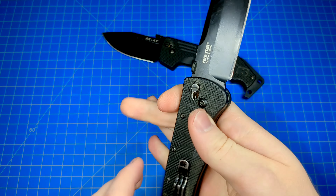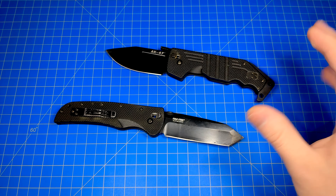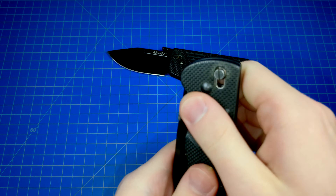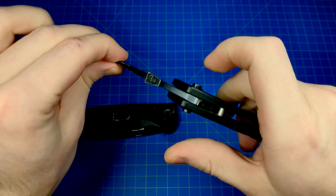And if you thought these were brand new, I am lying to you. These go back a long ways. These were Cold Steel's original models of the AK-47 as well as the Recon 1, but they used the Ultralock, as they called it, which essentially was like a Benchmade Axis Lock.